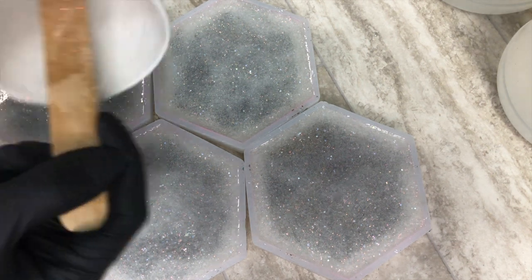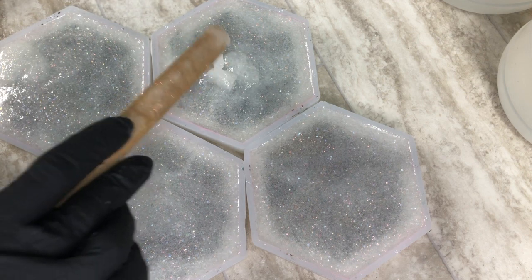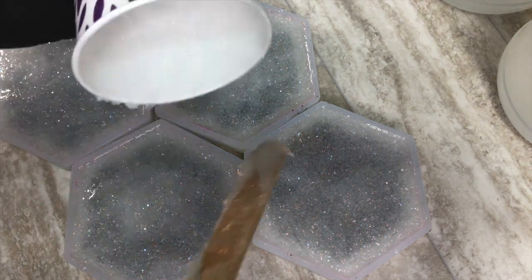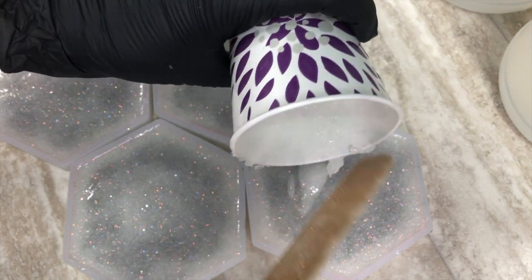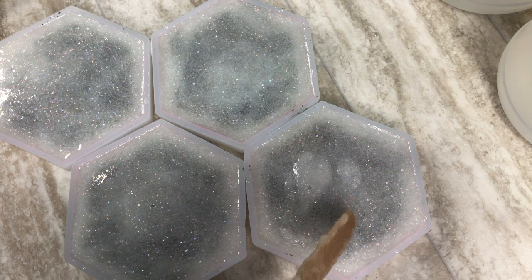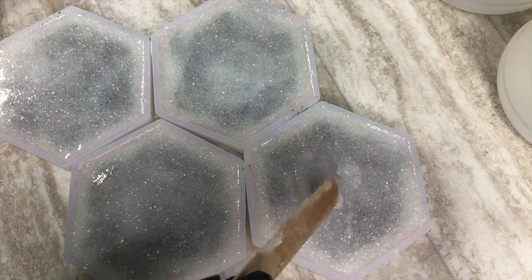Now, because I wasn't able to glue the triangles down, they did move on me, which is why I won't be selling these. I will keep trying to perfect this particular method with these coasters, and when I do, you guys will definitely be the first to know.